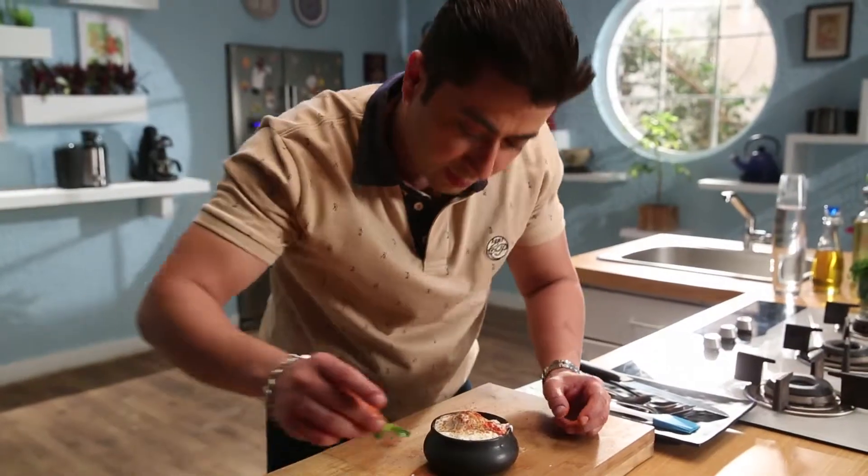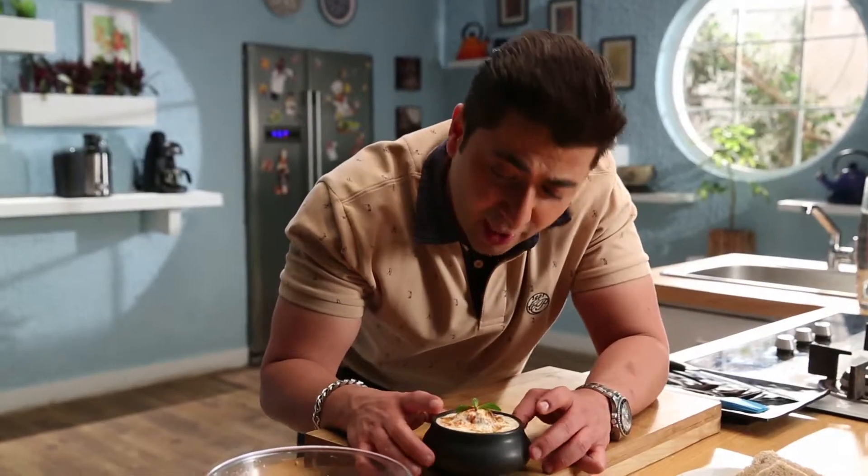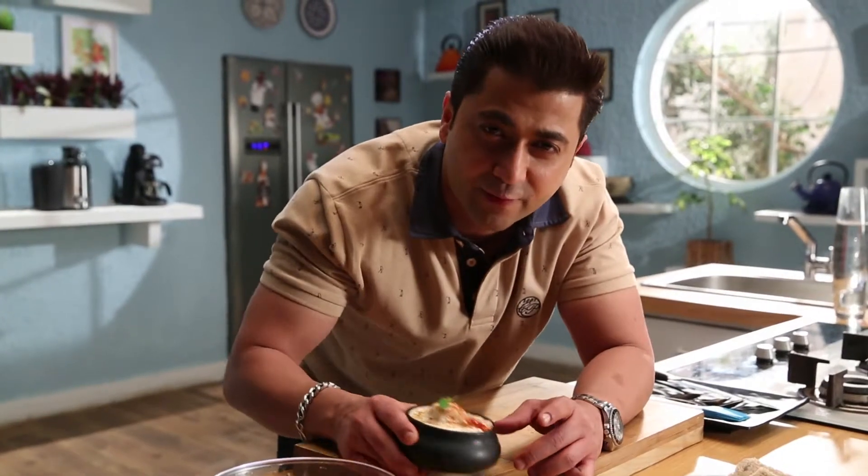I will garnish it with mint. Very delicious dhaiwadas. For more interesting tips and recipes, watch Cook It Up With Prestige.